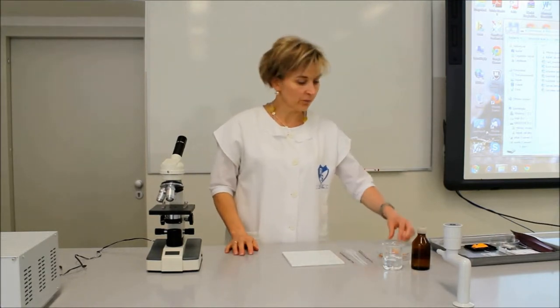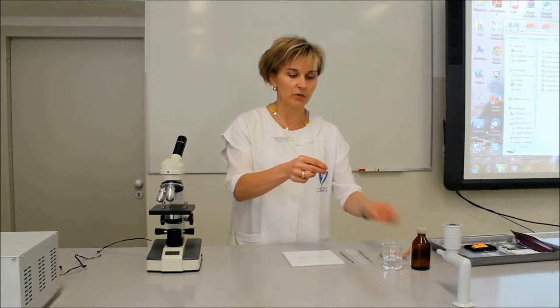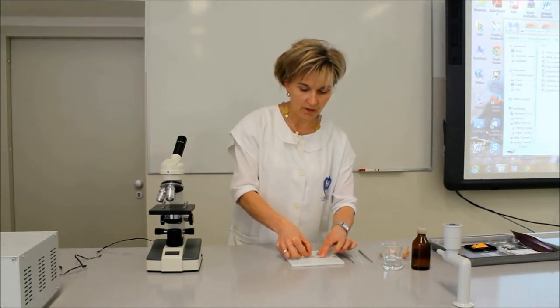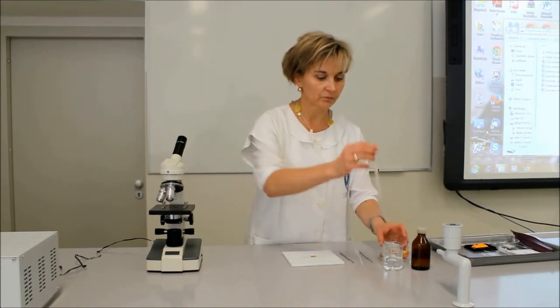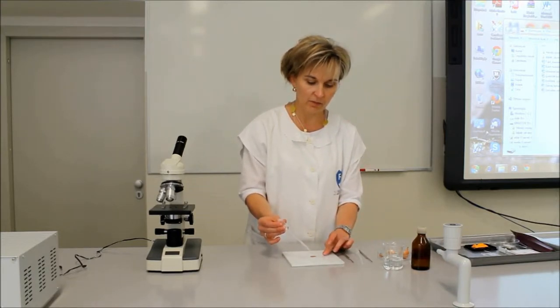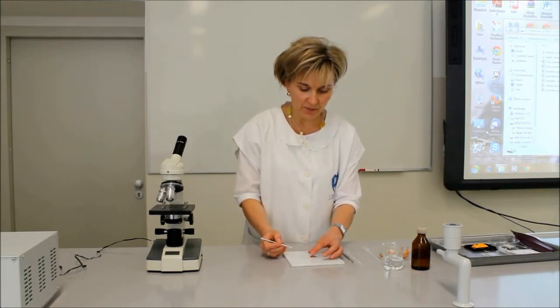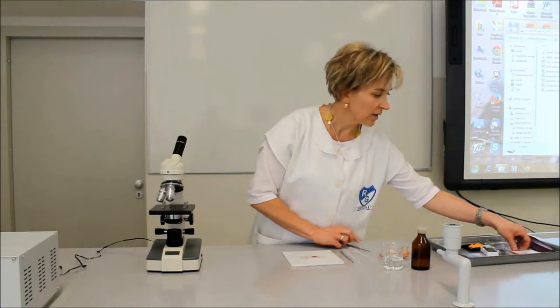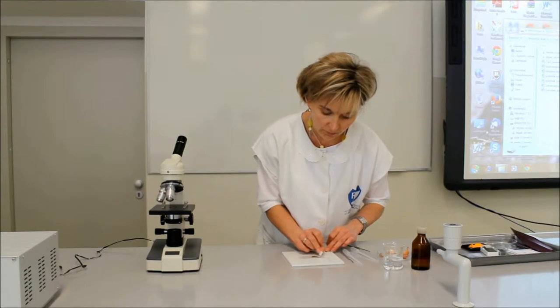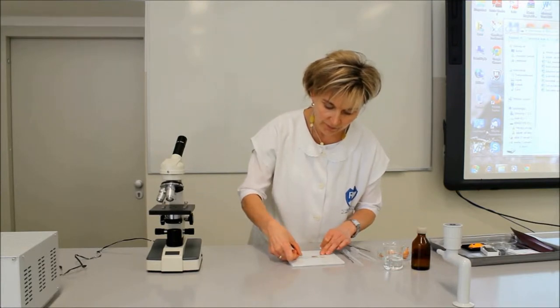For our experiment, we cut off a small piece from the scale leaf of the red onion, place it on the microscope slide, add a drop of water, and then cover it with a cover slip. Any remaining water is then absorbed with blotting paper.